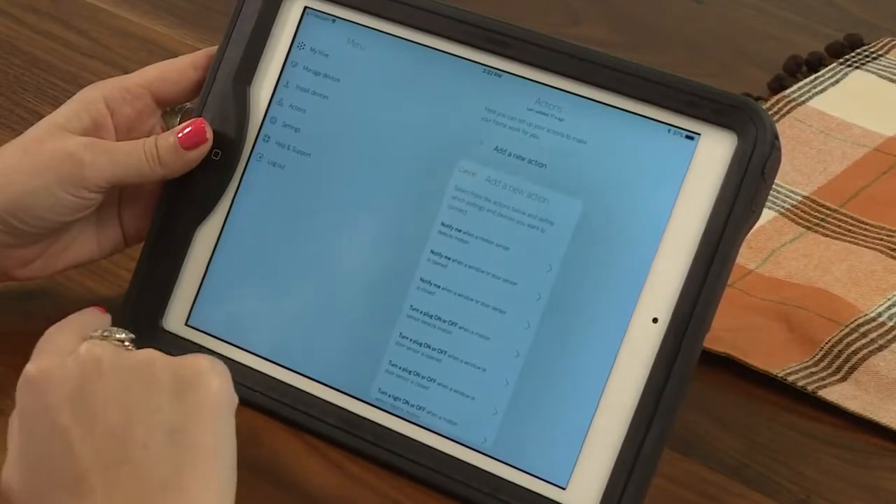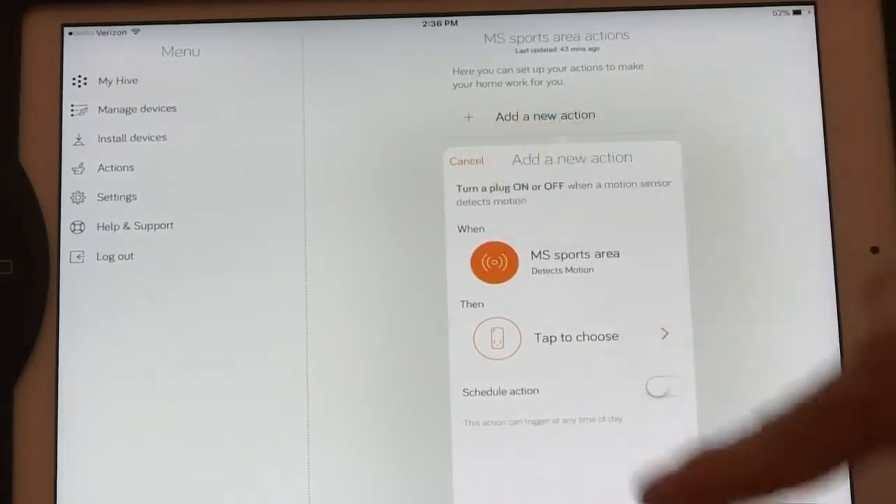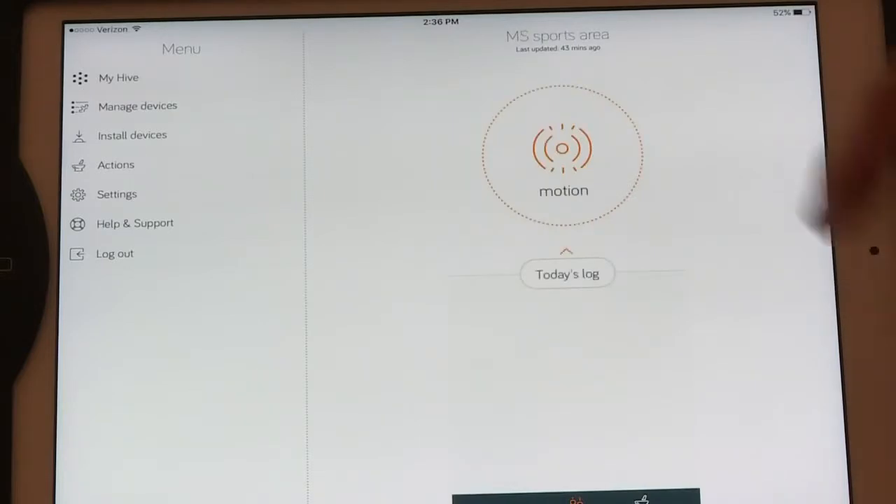Whether you're on an iPad, iPhone, Android, or Apple Watch, it all works seamlessly together. Instead of launching a separate thermostat app and separate apps for each device, all a user has to do is launch the Hive app. Hive also integrates with Amazon Alexa and Google Home. Roy's favorite command is 'Alexa, turn everything off,' and Alexa goes through and turns off everything that should be off at bedtime — all controlled from one unified app.